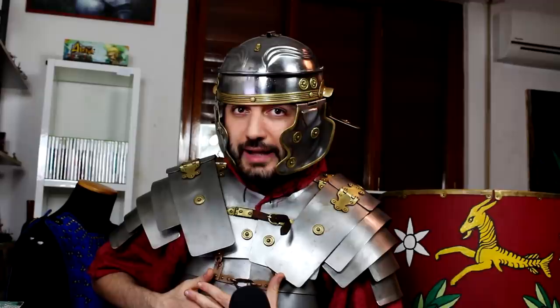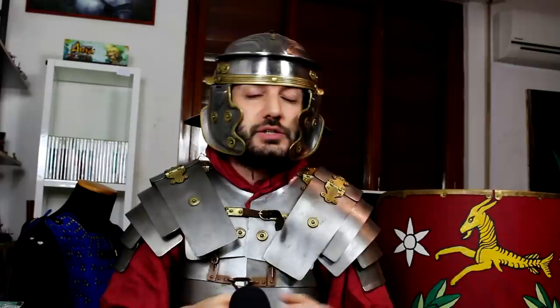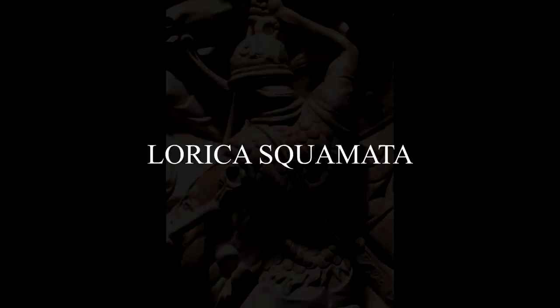Coexisting at the same time, we also have the so-called Pseudo Musculata armors. These could be said to be an in-between evolutionary step between the Cardiothorax and the short Musculata type. If you look at this picture — excuse the way they were reconstructed, because those are not shoulders, those are the connectors to the sides — it would be made of a small backplate, a chestplate, and two side plates.